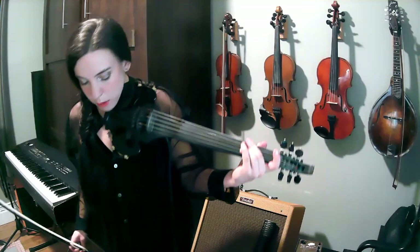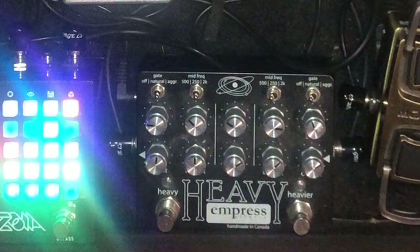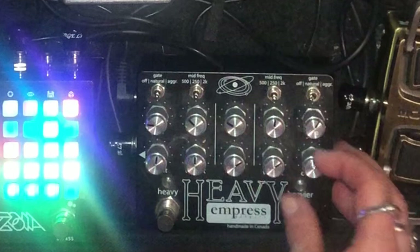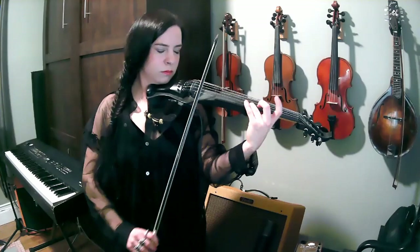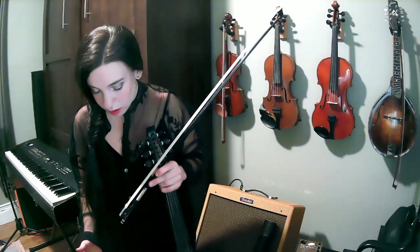Moving on to the other side of the pedal — it's important to note you can toggle between both sides easily. On the heavier side, I'll put my gain up a little. I'm going to turn the gate off so I get the beautiful decay on the violin bow, and I'll bring the weight up a little bit. Let's see how this works and if she's going to feed back. A little feedback for you, but I don't mind that. A super customizable distortion pedal.